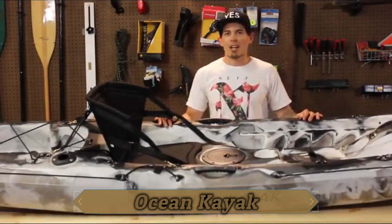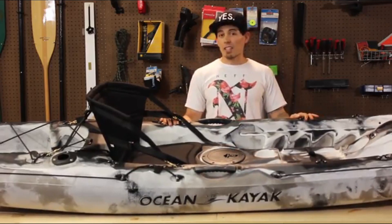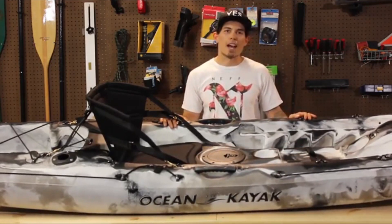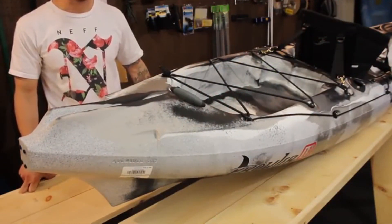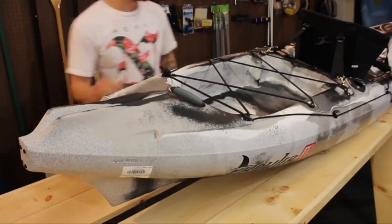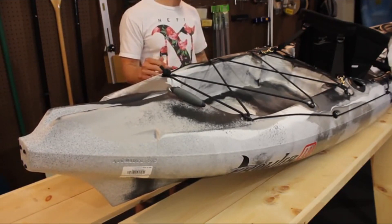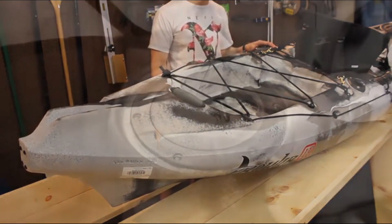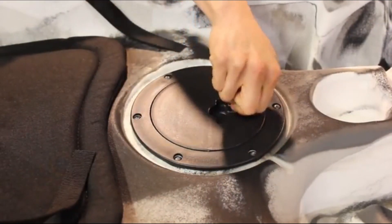Hey everyone, my name's John and I'm here to show you the Prowler 13 Angler by Ocean Kayak. This boat is 13 feet 4 inches long, 28 inches wide, weighs 56 pounds, and has a 450-pound maximum capacity. Starting at the stern, there are attachments for an optional rudder kit for improved tracking in choppy or windy conditions. You also have a large oversized tank well with bungees for storing large items, plus two flush mount rod holders behind the seat.